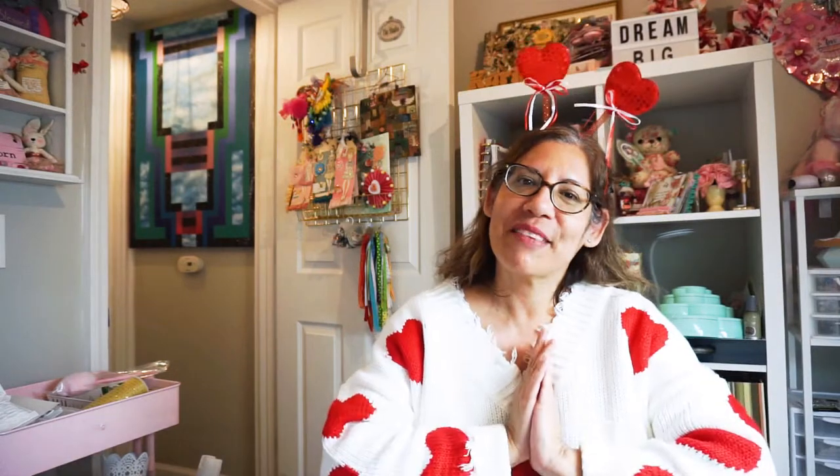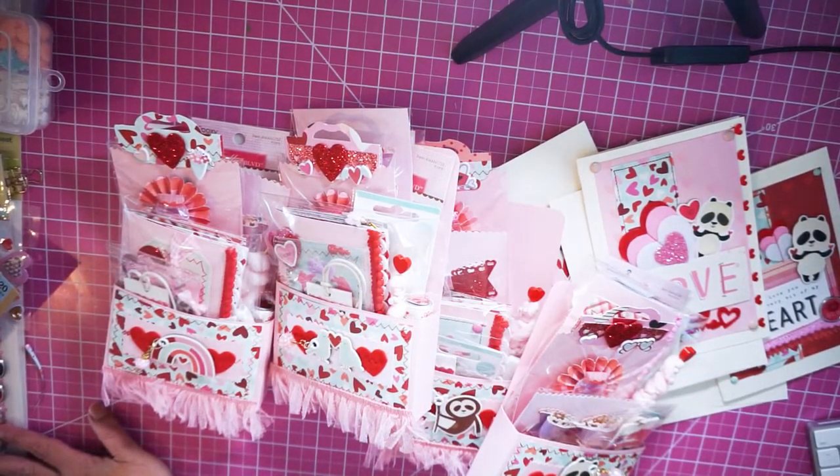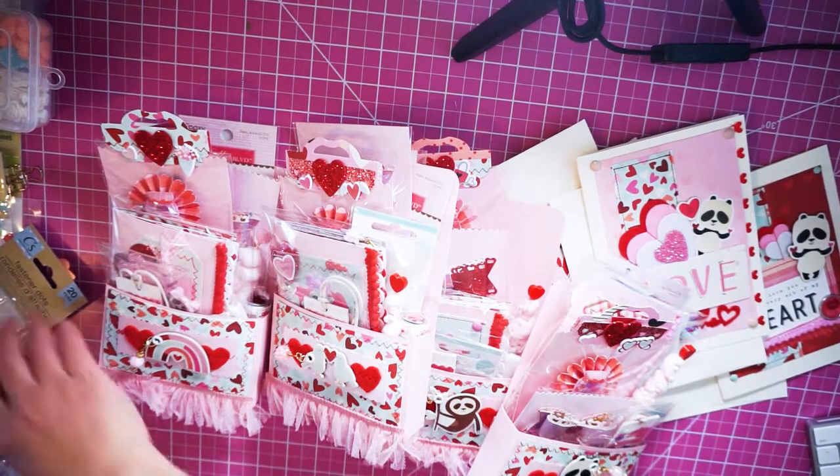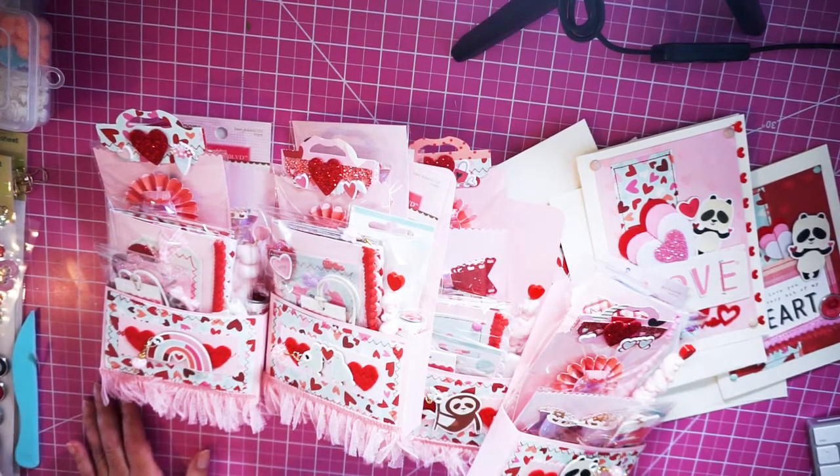Okay, enough talking — let's flip the camera so you can watch what I sent out. I just want to wish everyone a lot of love, peace, and health on Valentine's Day and always. So here I am showcasing what I put together for a Valentine's Day pocket swap hosted by Tamara on Instagram. I had so much fun putting everything together.